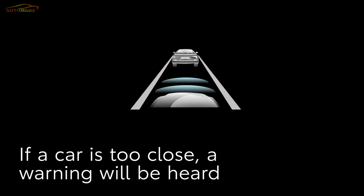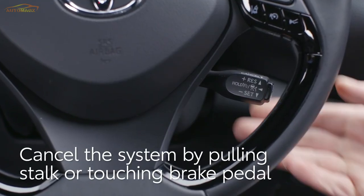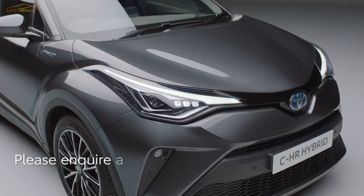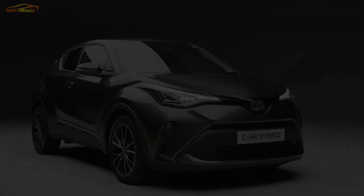If the vehicle in front is too close and the car can't decelerate fast enough, it will sound a chime and may apply the brakes automatically. To cancel the system, simply pull the stalk towards you or touch the brake pedal. Enjoy the advanced safety features of your Toyota and drive carefully.